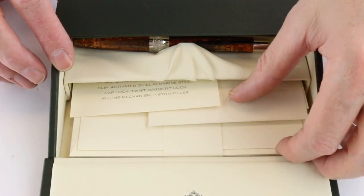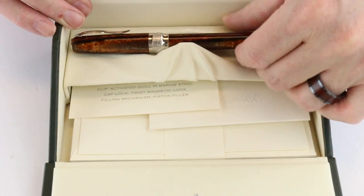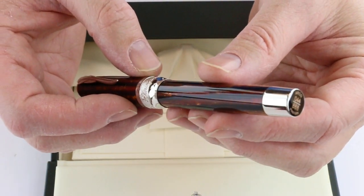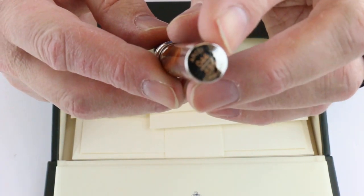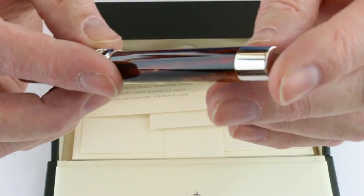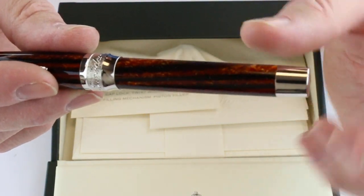There's some Pinnider stationery included with the pen, and of course we have the Pinnider Arco fountain pen. This is a limited edition pen, limited to 888 pens, and each one is individually numbered on the bottom of the barrel, with a chrome colored knob at the end.